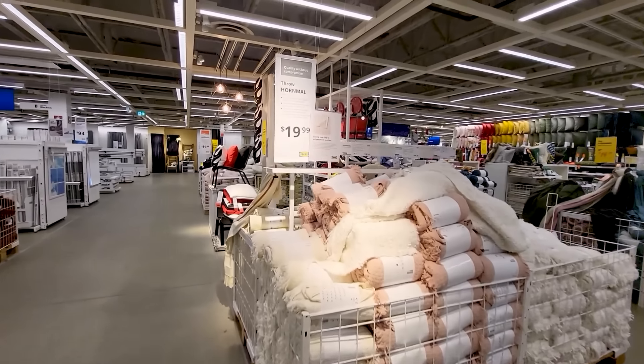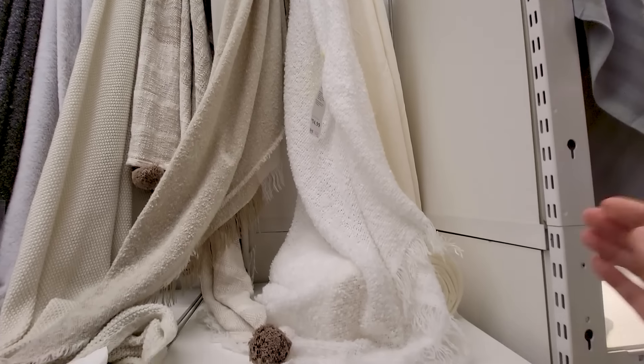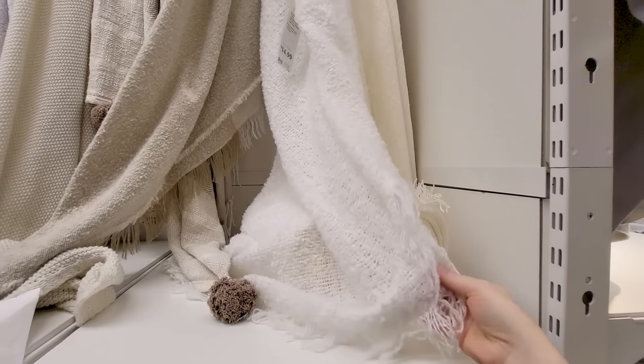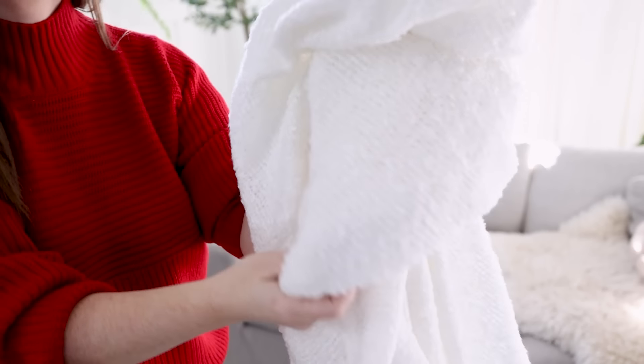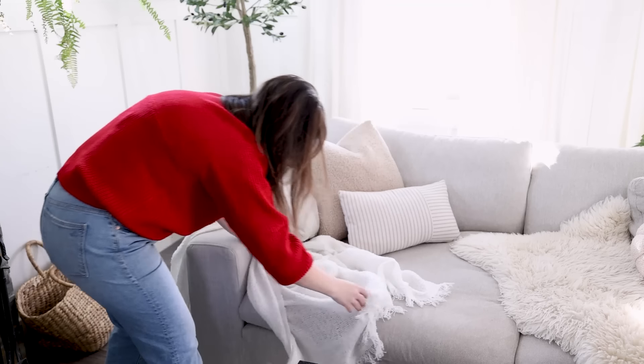Another thing that Ikea always does really well season after season are their throw blankets. I bought a beautiful red and white one last year. And this year, I loved this boucle blanket. Boucle is such a trendy texture this year. And for the price point, I think this is a great way to incorporate it into your Christmas or your winter decor this holiday season.